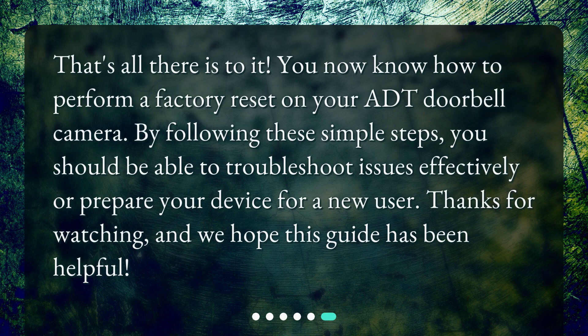That's all there is to it. You now know how to perform a factory reset on your ADT doorbell camera. By following these simple steps, you should be able to troubleshoot issues effectively or prepare your device for a new user. Thanks for watching, and we hope this guide has been helpful.